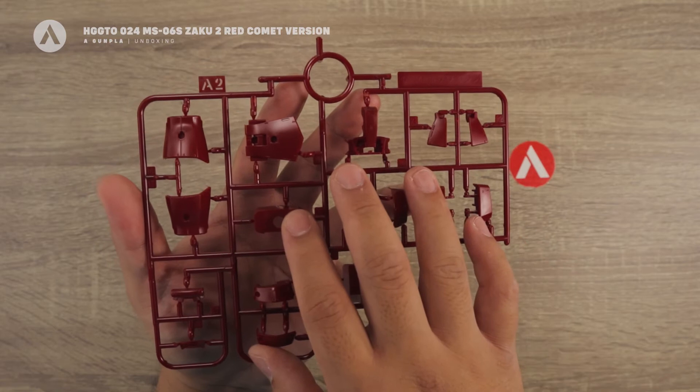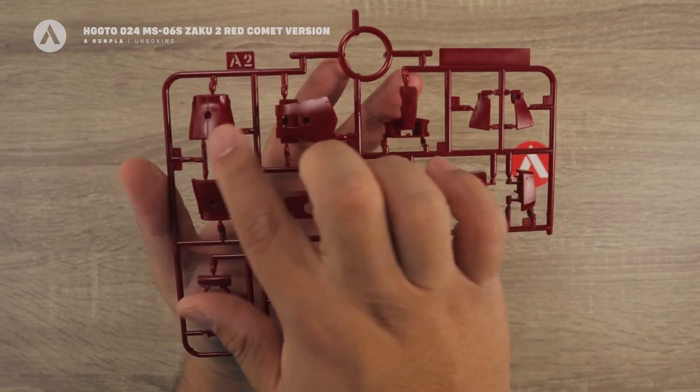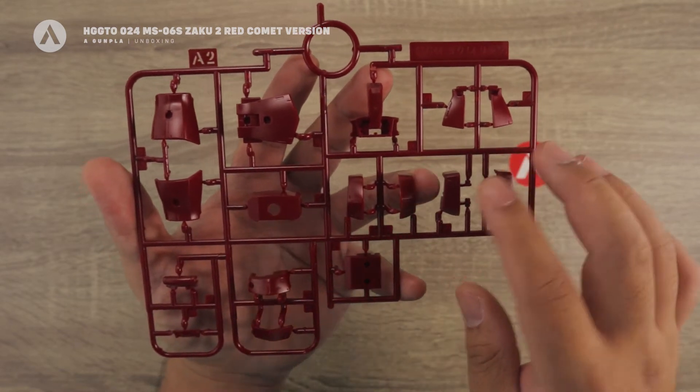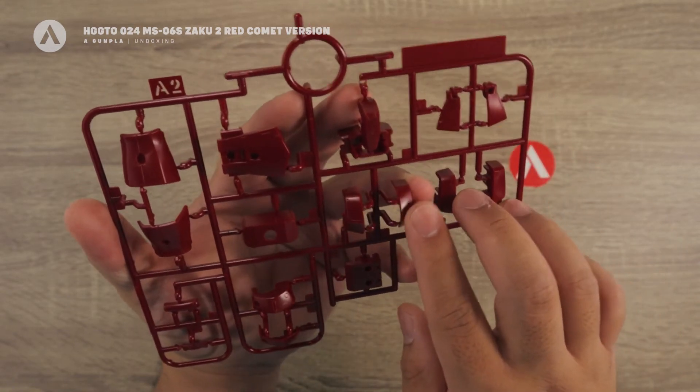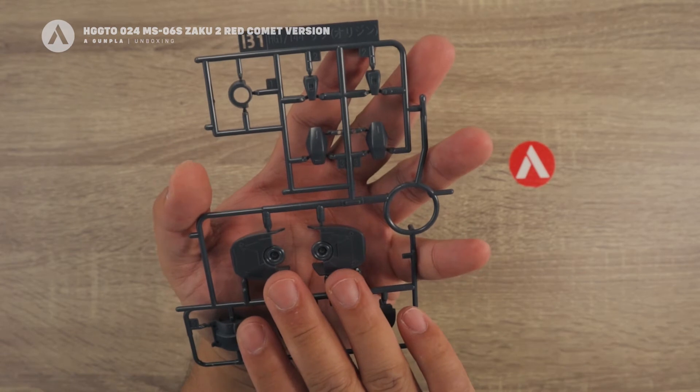Next we have the A2 runner, which is in a darker maroon-red color. Most of these are armor pieces — you can see the skirts and the chest plate armor. That's your A2 runner.